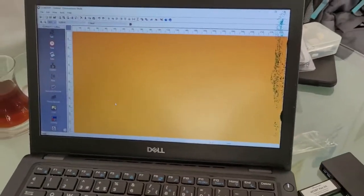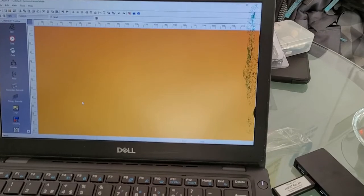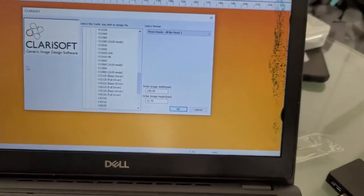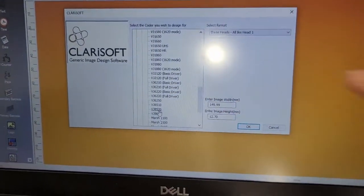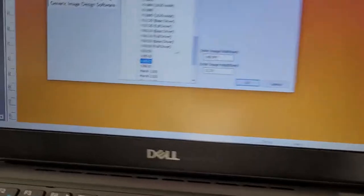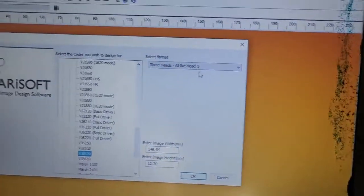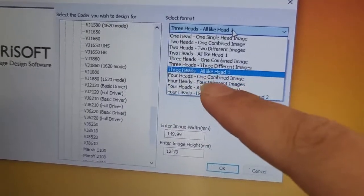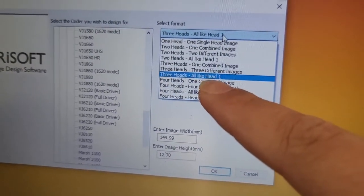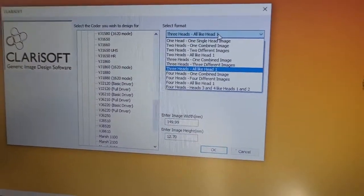After installing and activating the program, when I first open it I will have the main page. I will start a new project from here. It will ask me for the device type I am using — I will select VG 8520 for example. After that it will ask how many heads I have; I will say three hits, and whether all hits will write like the first head or use a different image.